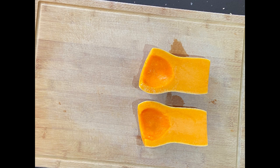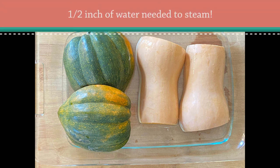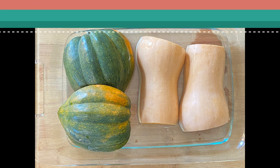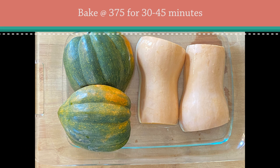Now it's time to steam them. It's essential that you pour water into the bottom of the dish to steam the squash — about a half inch or so. When you place them in the dish, place them with the skin side up. I cooked both the acorn squash and the butternut squash in the same Pyrex dish. Now place them in the oven at 375 degrees. Think low and slow. You can leave them in there for about 45 minutes.